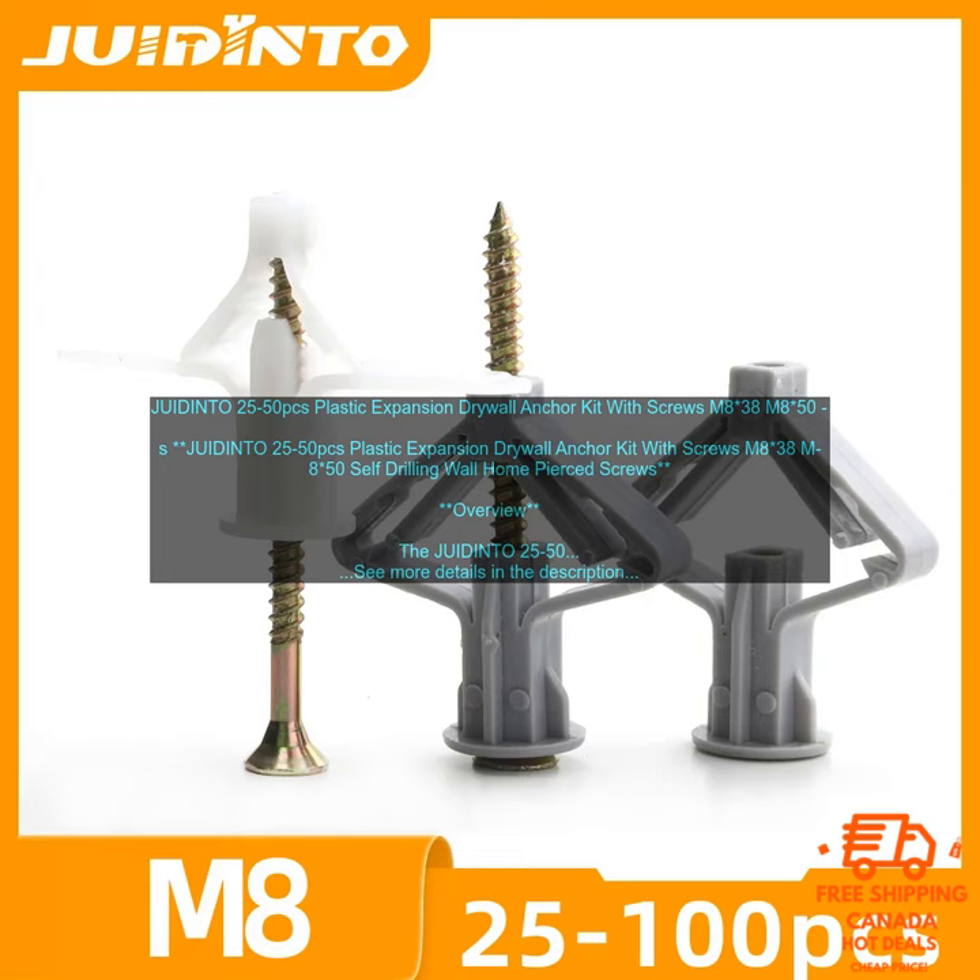Verdict: The JUIDIN TO25-50PC's Plastic Expansion Drywall Anchor Kit with Screws M838-M850 Self-Drilling Wall Home Pierced Screws is a great choice for anyone who needs to securely hang heavy objects on drywall. The anchors are strong and durable, the screws are easy to install, and the kit comes with everything you need to get the job done.